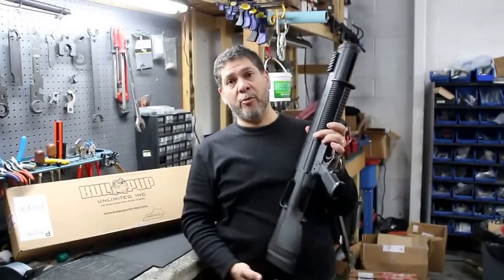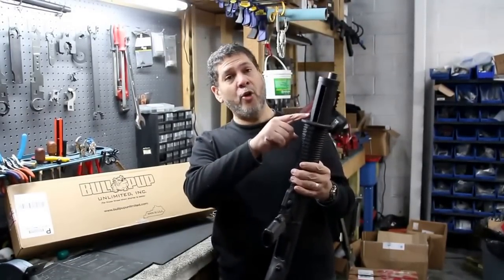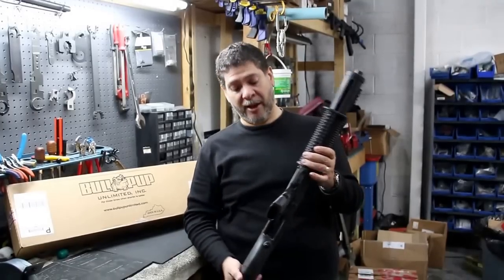It'll fit an extended magazine tube if you like. This has a standard 18-inch barrel and a standard length tube, but you can put in an extended length tube as well.